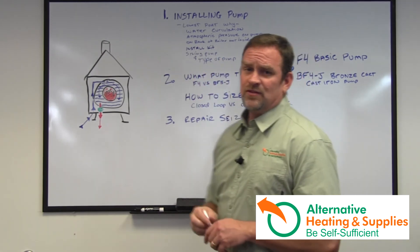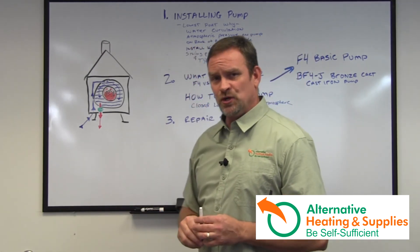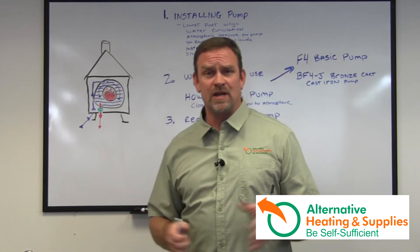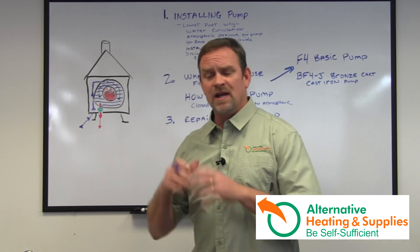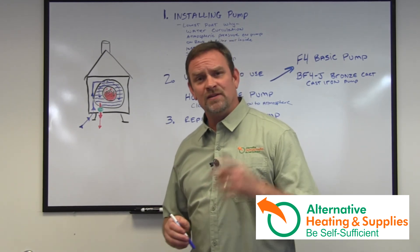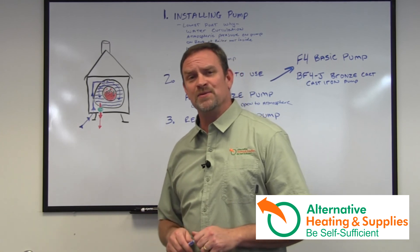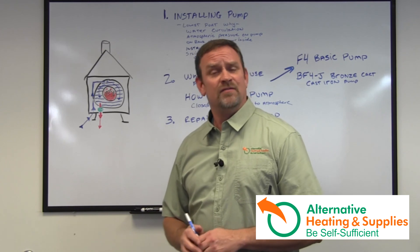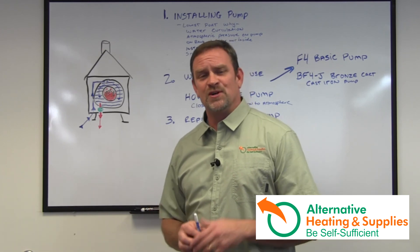Sizing the pump is also a very critical situation — I'm going to be talking about that in Chapter 2, along with the type of pump to choose for your application. There are so many different kinds of pumps and I'll go through that in Chapter 2. Thank you for watching Chapter 1. Check out Chapter 2 and 3 coming up shortly. Please give me a thumbs up, let me know how I'm doing, any suggestions or videos you'd like to see, and we'll talk to you soon.